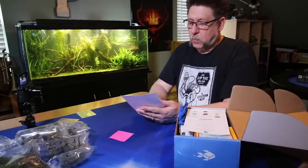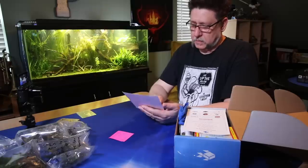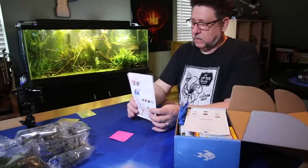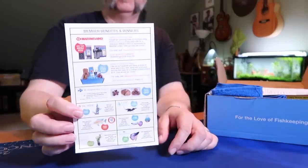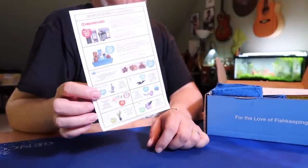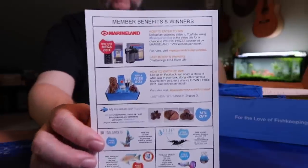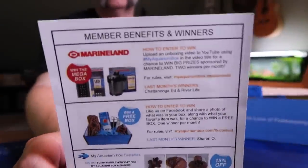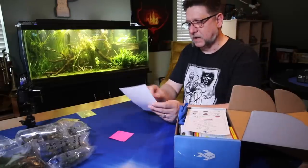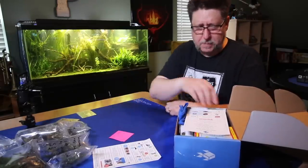And on top we've got a membership benefits and rewards card. There's a number of coupons on here, and also information about how you can win a mega box or just a regular MyAquariumBox by sharing your photo and stuff. There's last month's winners, the mega box — film a video like this and you could win a mega box.